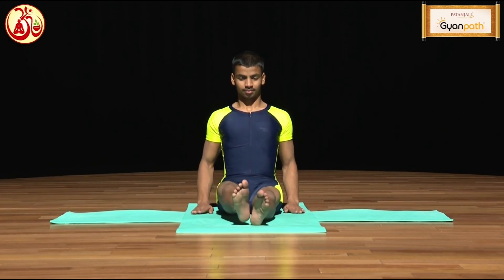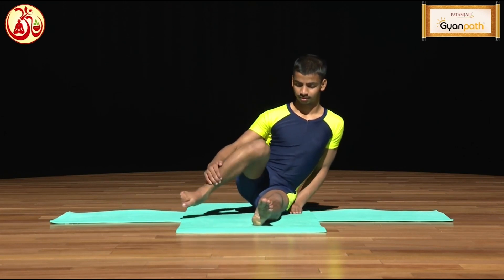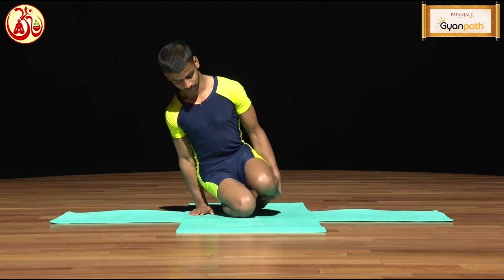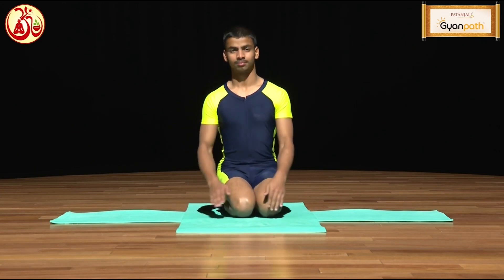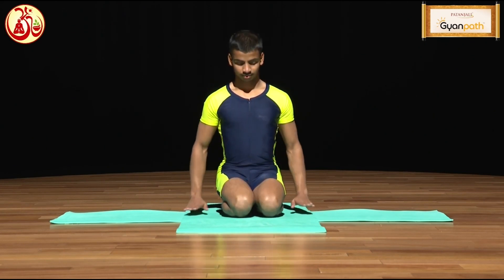For the practice of Simhasana, sit in the position of Dandasana and then fold both knees to sit in Vajrasana. After sitting in Vajrasana, take the distance between both knees and place your fingers in between.